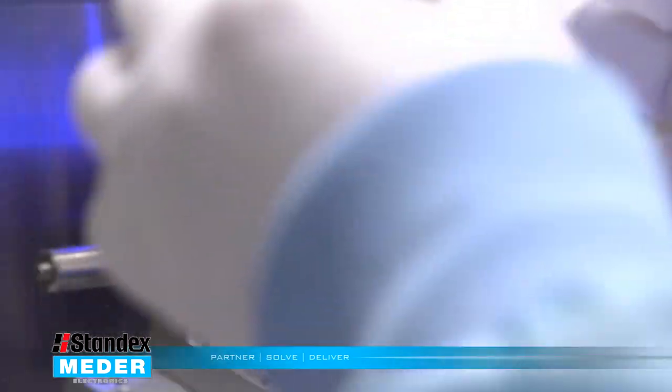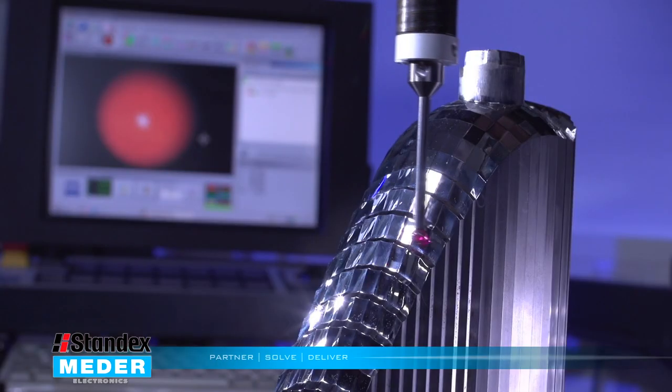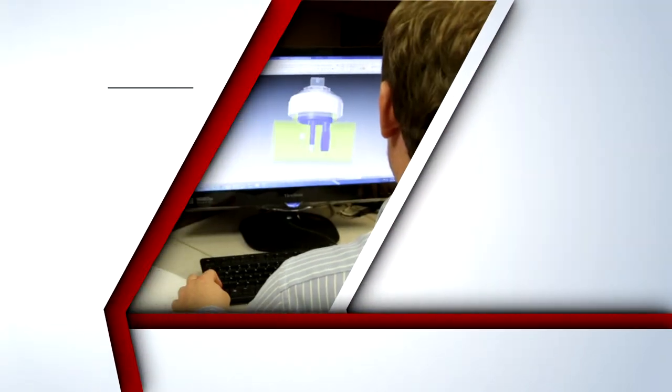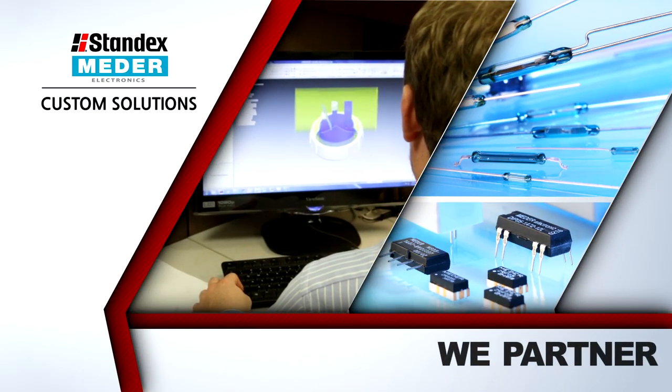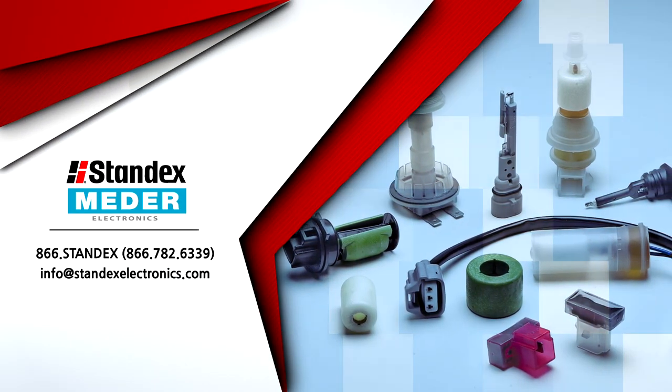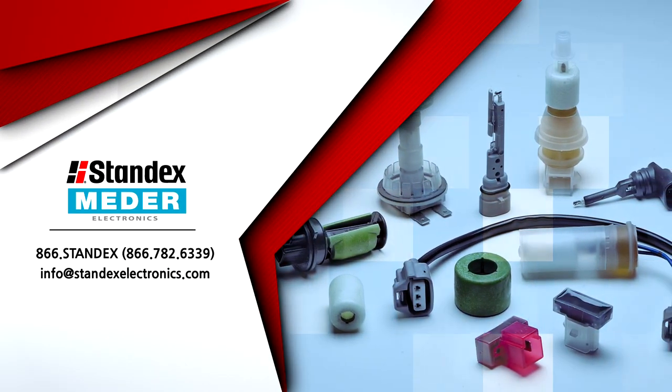At StandxMeter our customers matter in every partnership — that's why we matter every day. To learn more about how we partner, solve and deliver across a wide range of industries, visit our application alley or give your StandxMeter representative a call today.